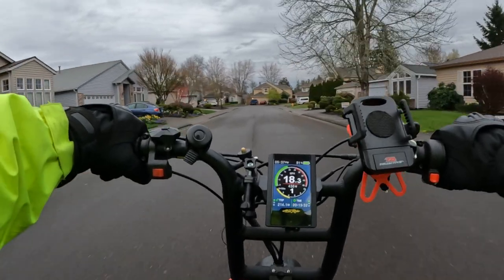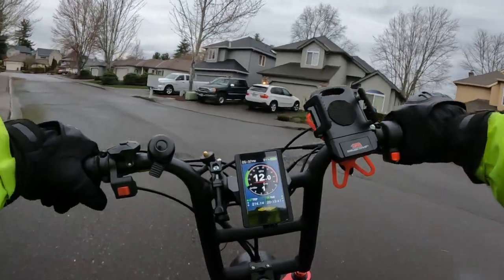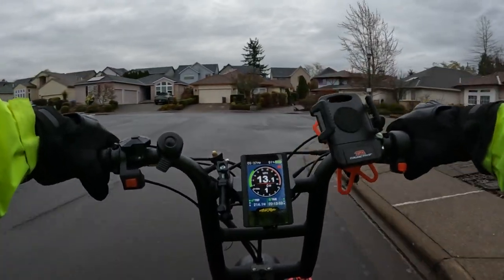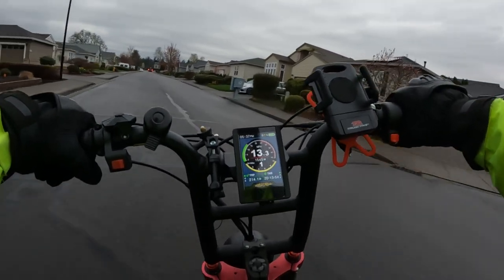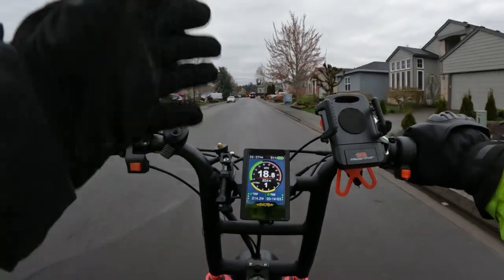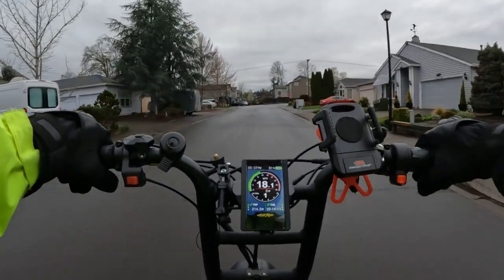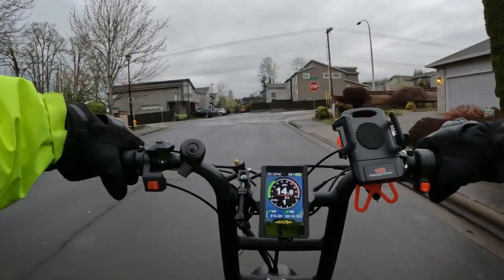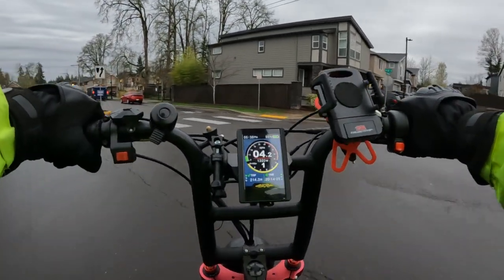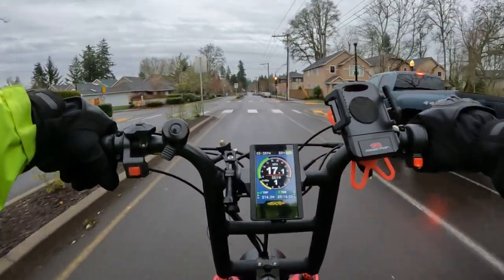After I'd had this bike for about five months I started having issues with the controller — first the rear controller, then the front. I had both replaced under the one-year warranty and I've had no problems since. I believe they fixed that issue with Version 3, as the replacement controllers they gave me for this bike were the ones they're now putting into Version 3. Since the repair, which has been several months, it's been running fine.